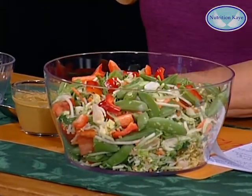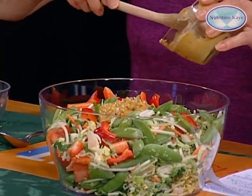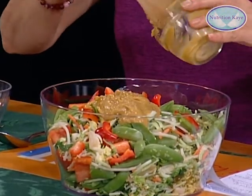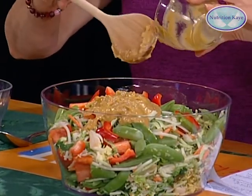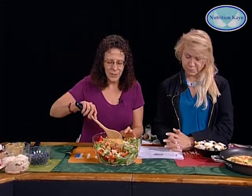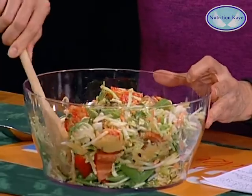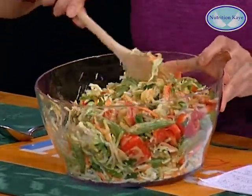I want to tell you about the dressing. Do you like creamy dressings? Well, this is a creamy dressing and the base of it is avocado. I'll explain how I made it in a couple of minutes — but it is avocado and tomato, apple cider vinegar, a little bit of citrusy seasoning that I really love, and olive oil. You mix all this up and it looks pretty. It has so much nutrition.